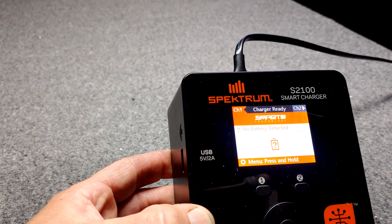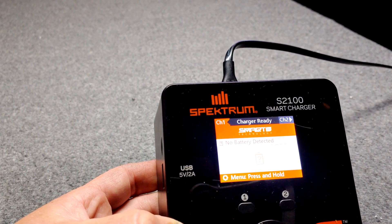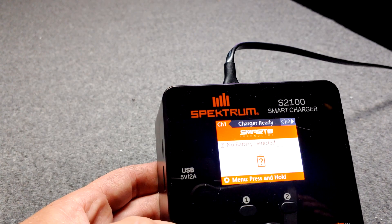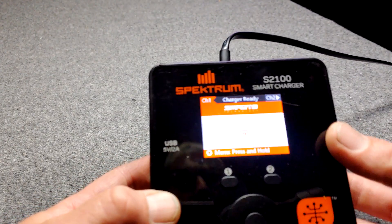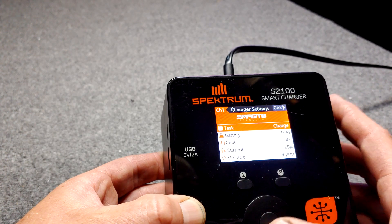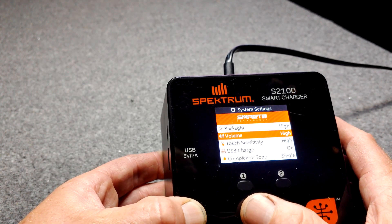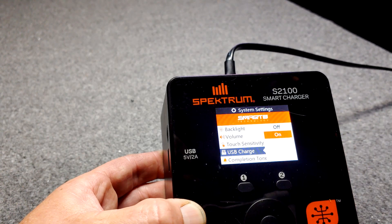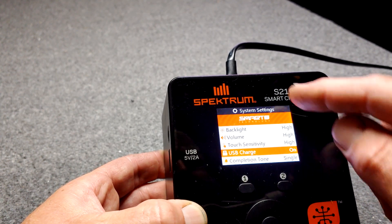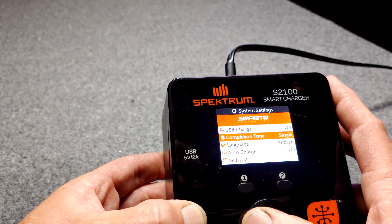A couple weeks later I was updating this charger for the very first time. And once I updated it, the menu choices inside the charger changed — so many more choices popped up. One of them was the ability to turn this USB on and off. Who would think there's an ability to turn it off and on inside the charger? System settings: USB charge on or off. USB charge wasn't even on the menu before. A lot of this stuff wasn't on the menu — volume wasn't there, a lot of things weren't there.